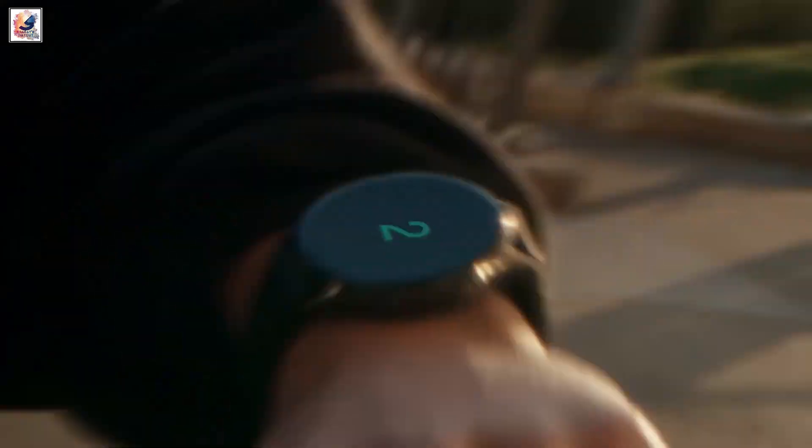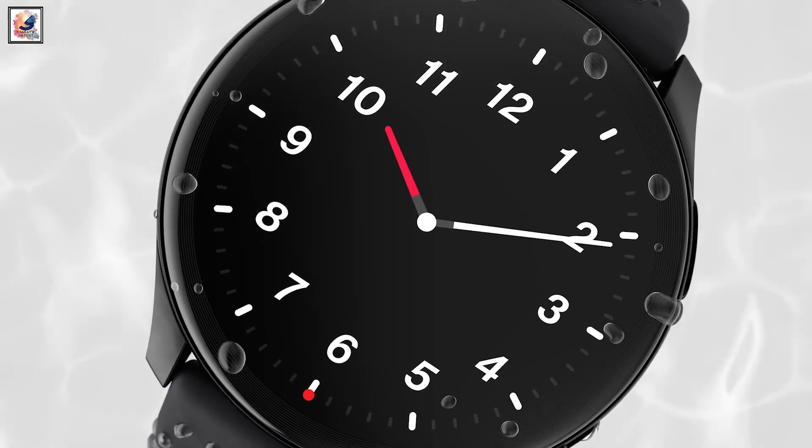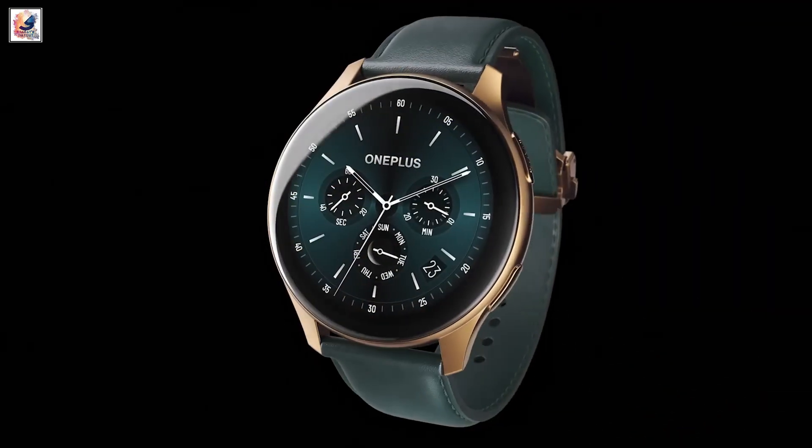Previous rumors surrounding the OnePlus Watch 3 suggest that the watch will be powered by the Qualcomm Snapdragon Wear W5 SoC, or possibly the unreleased Snapdragon W5 Gen 2.